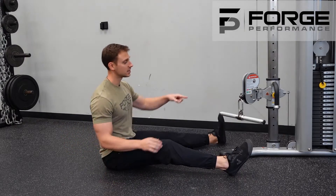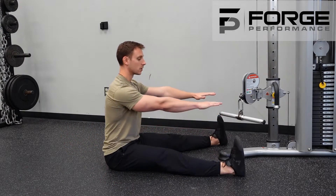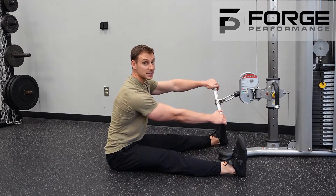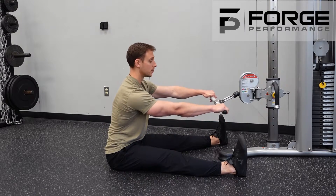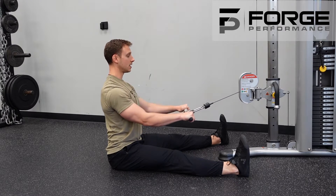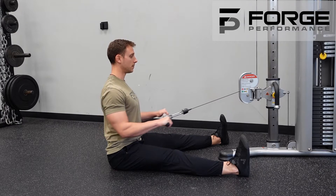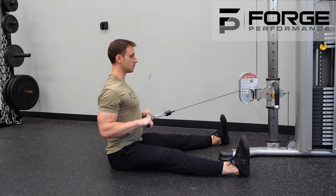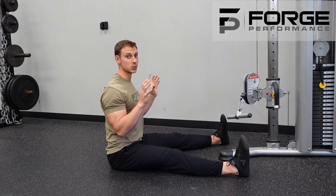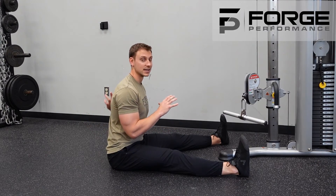I have the cable set to chest height. I'm going to grip just outside my shoulder width. Thumbs are on top to help my arms relax and give me a stronger position. Belly is braced and I'm going to cue my elbows to drive down and out. Feel those shoulder blades really squeeze together to get that middle of the back firing up.